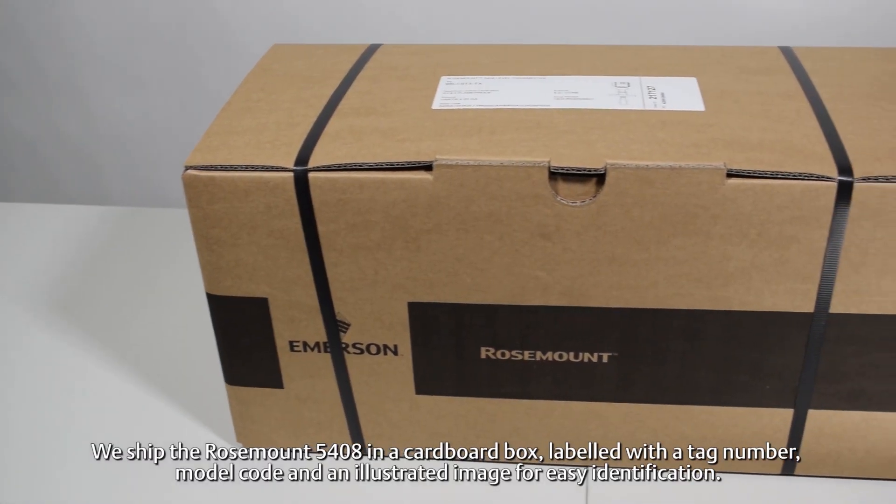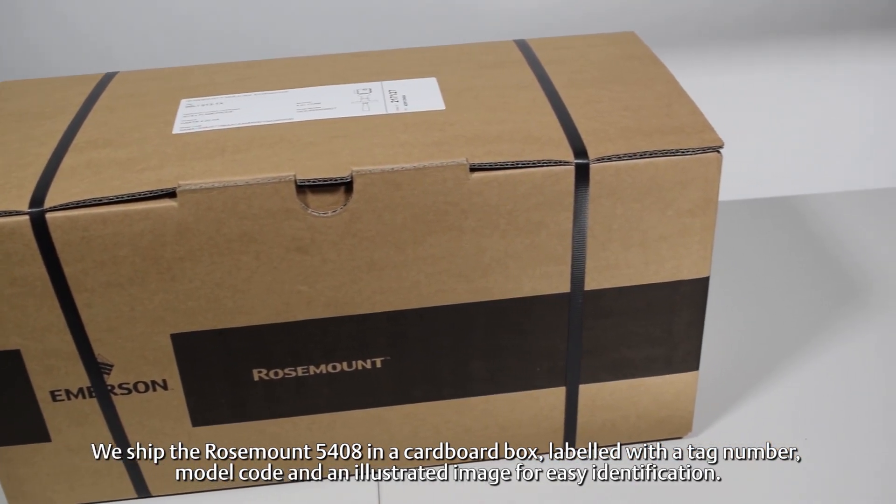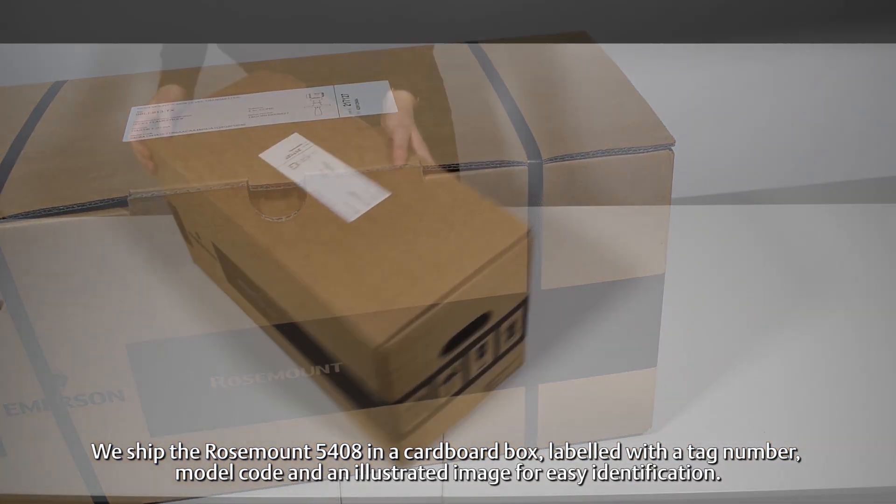We shipped the Rosemount 5408 in a cardboard box, labeled with a tag number, model code, and an illustrative image for easy identification.